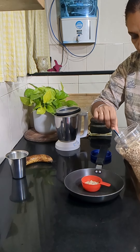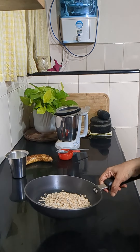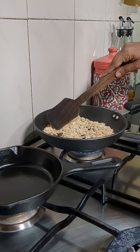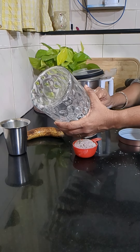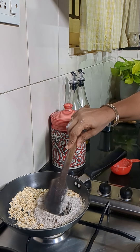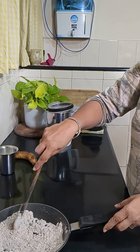For that, I am taking one and a half cup of oats — I've taken rolled oats. Now we'll roast this for about two to three minutes, and then into this we'll add half cup of ragi flour. Roast this as well, and then we'll allow it to cool down slightly.